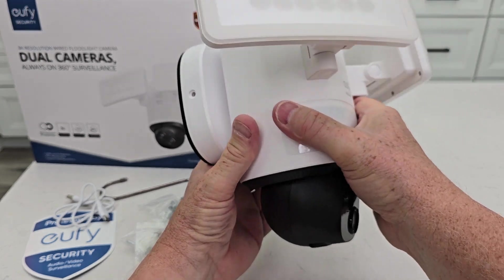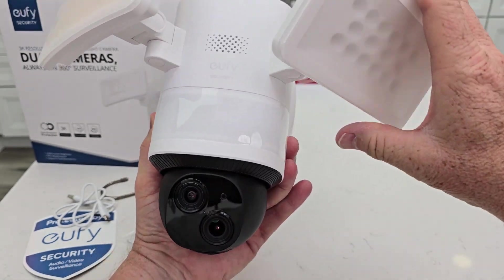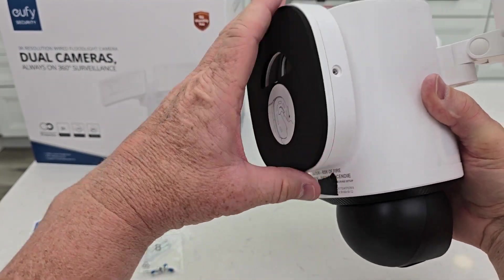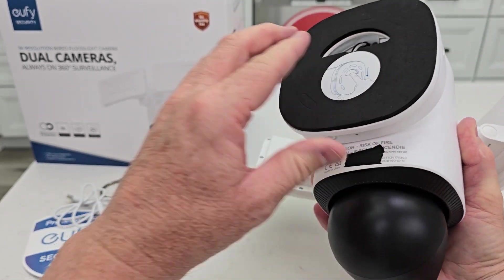Now this is how it's going to install. The camera is going to be down at the bottom so it can pivot around and track. These are the lights. This is where you're going to mount it to the wall. There is a QR code here you're going to scan to help set it up. First thing, grab this and push down — that's going to release that bracket.